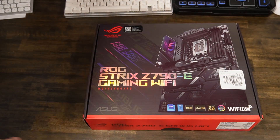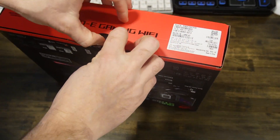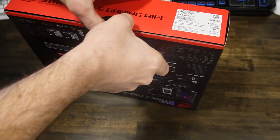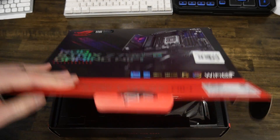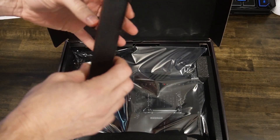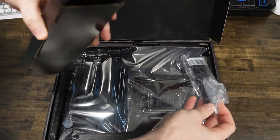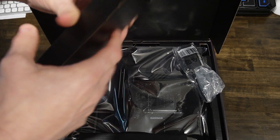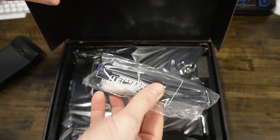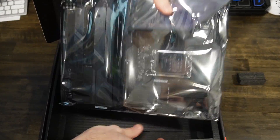Here is the box. Like most motherboards, this is very sturdy and strong. Let's open it up — make sure everything is in frame, and there you have it. First thing we see is the motherboard. On the side here is some additional stuff. There's a single cable in there, and this is your Wi-Fi antenna, which is packed on top. Then we have the actual motherboard here. We'll open this up in a second to take a look at it.